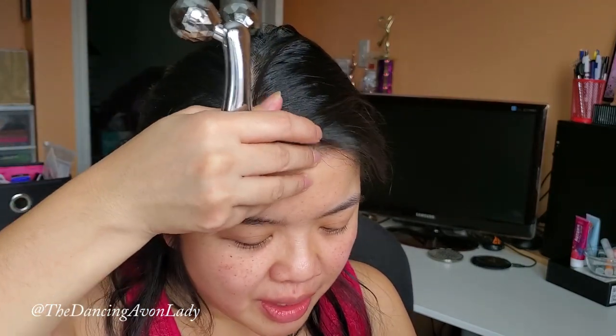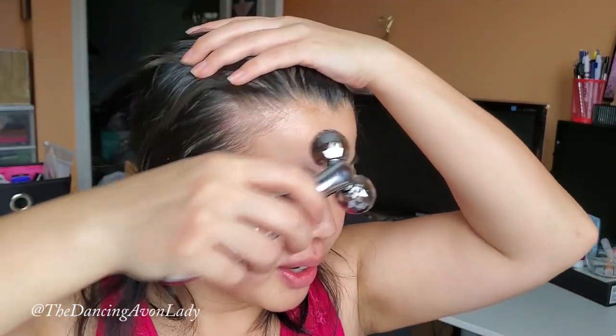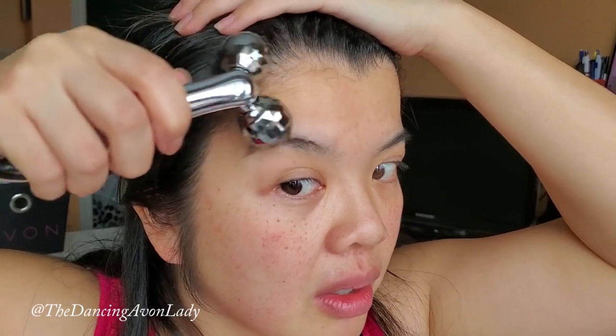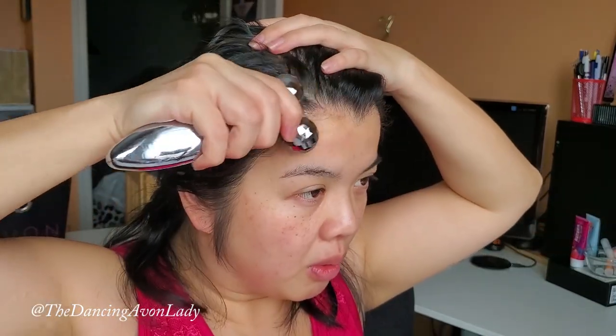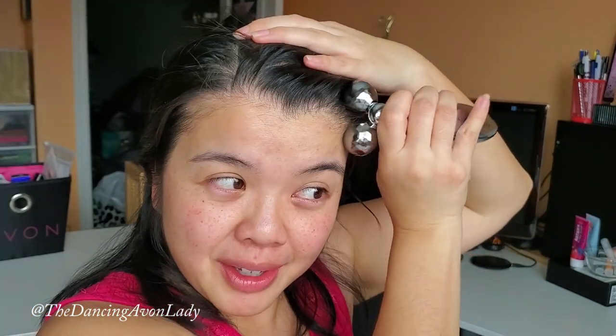For the forehead to hairline: I have a very short forehead so the previous step pretty much did it, but I'll do it again — massaging softly from the center of the forehead towards the hairline, then from the center of the forehead towards the temple. My hair doesn't get caught, which I was worried about. Three passes each side. This is such a good massage — so relaxing on my scalp!